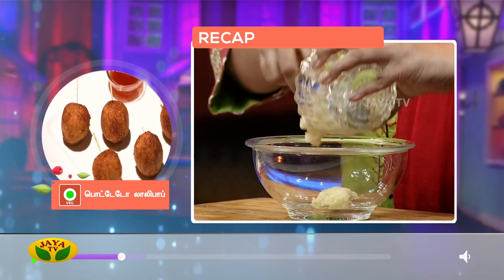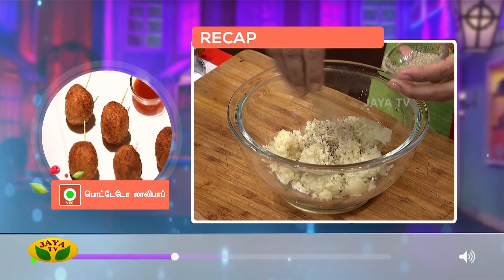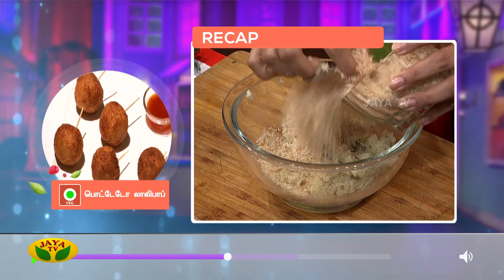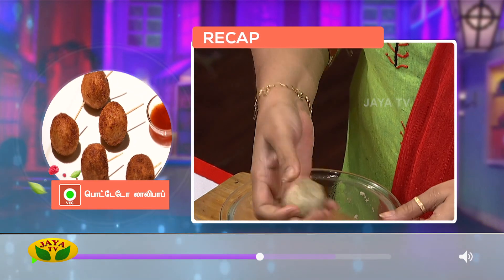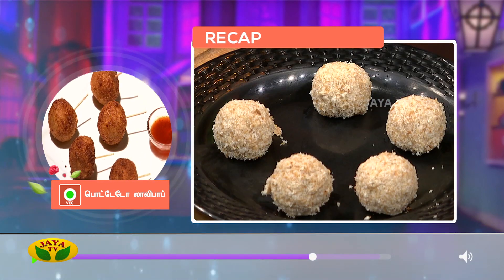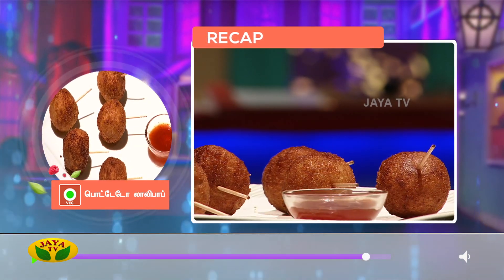Potato lollipops are ready. It's very delicious and very simple. How do you make this potato lollipop? Let's try it. This recipe is very interesting. See you soon. Bye bye, Suja.